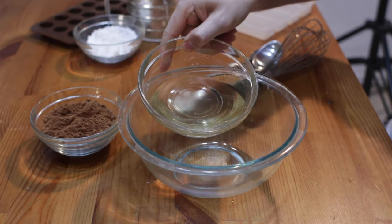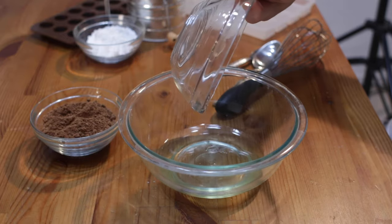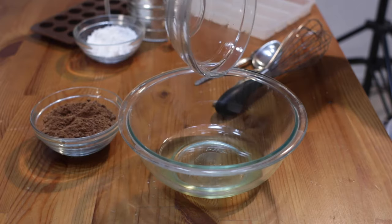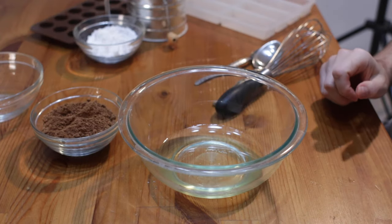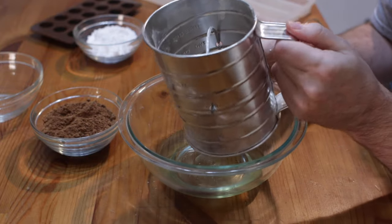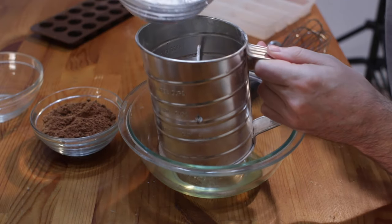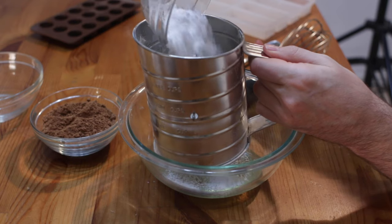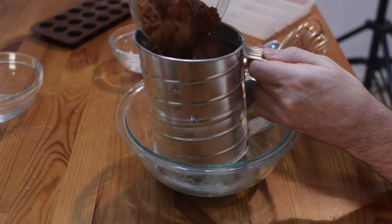I'm going to start with one half cup of coconut oil. If it's colder in your house, that coconut oil may have solidified, so just heat it up a little bit in the microwave or on the stovetop until it's completely melted like so. Now I'm going to take a sifter — or you could just use a big bowl with a whisk — and I'm going to put in powdered sugar. This is one half cup powdered sugar, and one half cup of unsweetened cocoa powder.